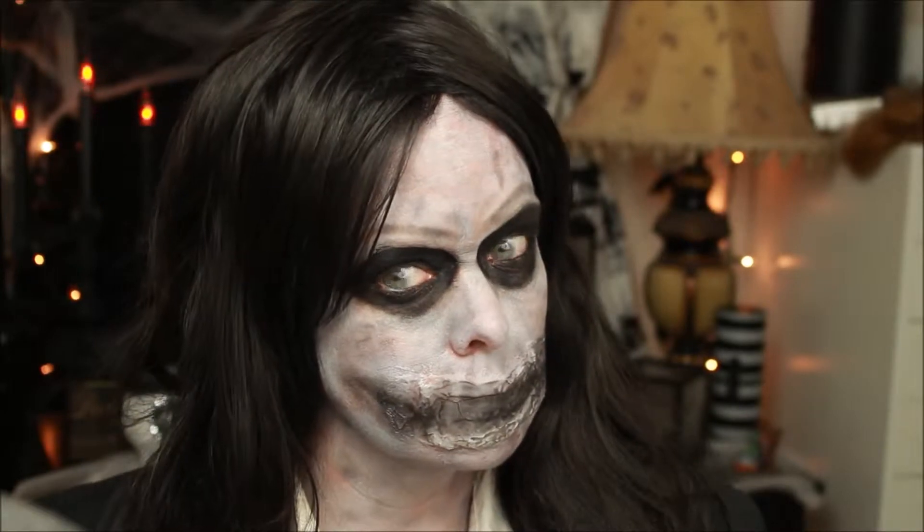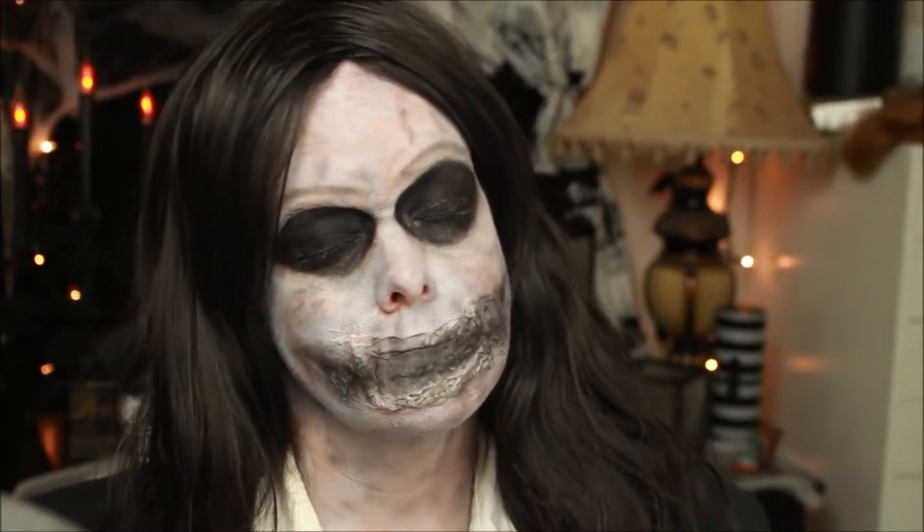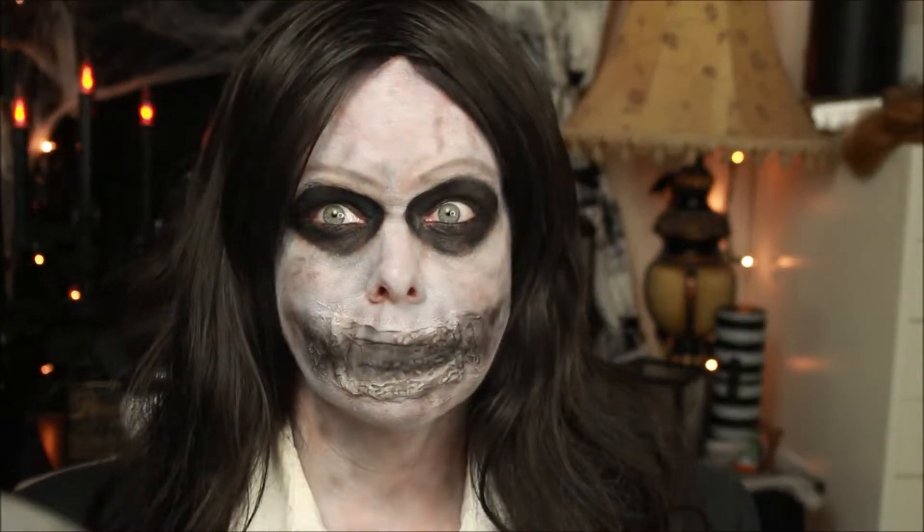Today I'm going to be doing Bagul from Sinister, and this guy scared the crap out of me. But hey, what is life without a good scare? Don't forget — MUA Meredith — like and subscribe.